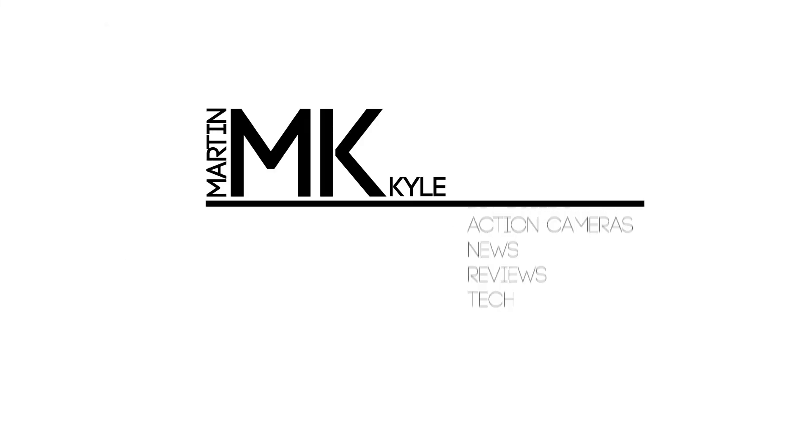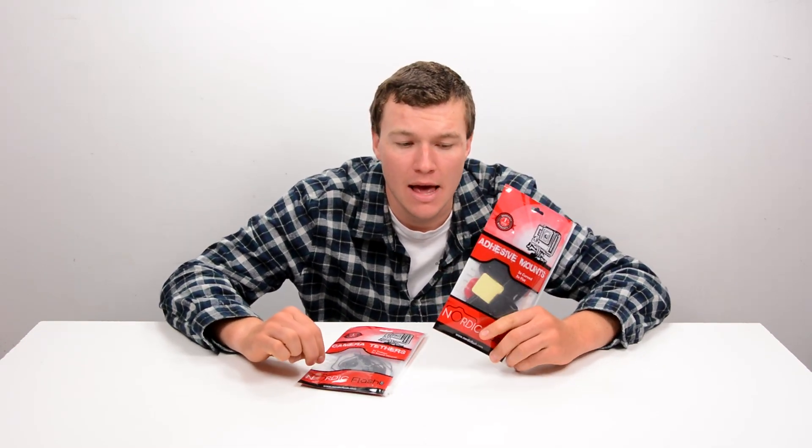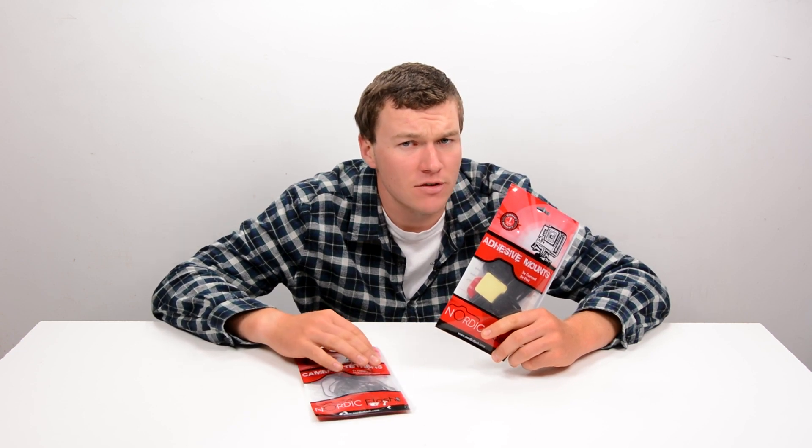Guys, it's Kyle and today we're taking a look at the camera tethers and adhesive mounts from Nordic Flash — what seemed to be a company trying to brand themselves as a premium GoPro accessory company, but selling aftermarket accessories for more than others are currently doing.